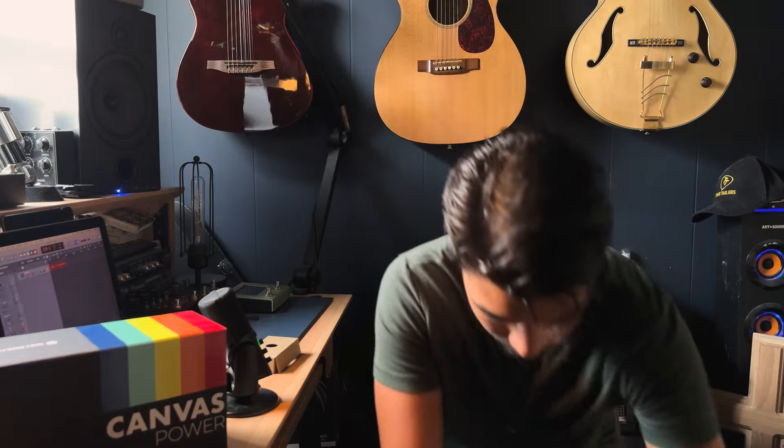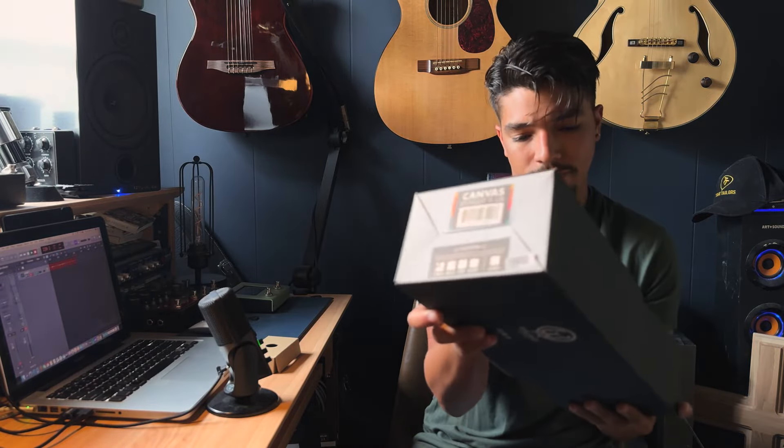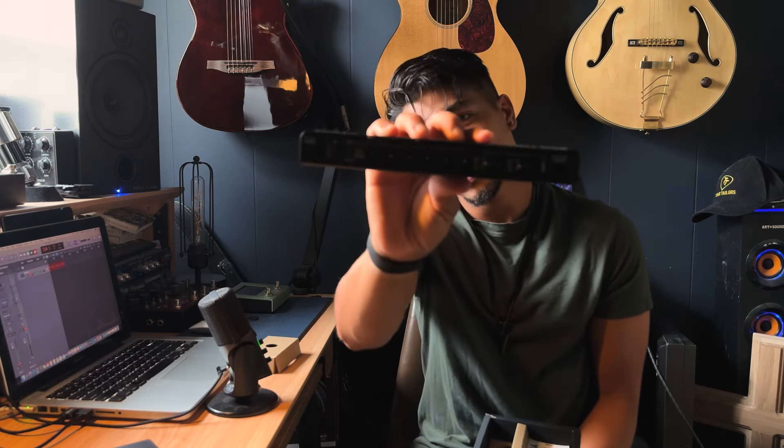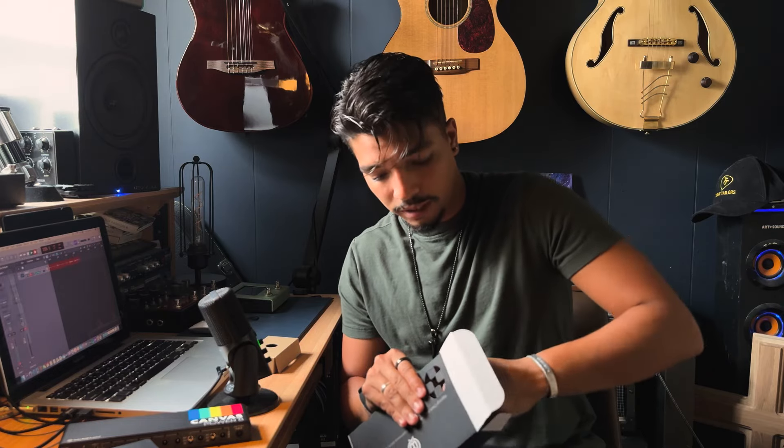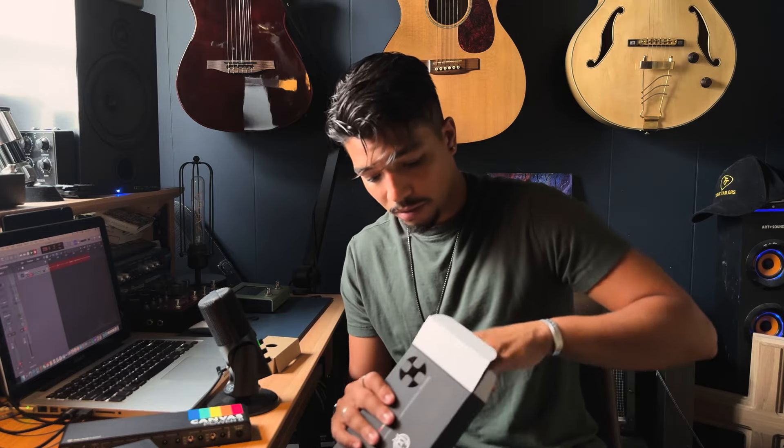Let's check out the eight-output unit real quick. Same setup — here's your power adapter with the IEC. I just can't get over this casing, it's so sick. Look at this thing — unreal, with the Walrus logo in the back. You have your wires and cables, which is great. All this holds the little power cables, the outlets, and of course that IEC cable adapter, so you're pretty much set with everything you need.